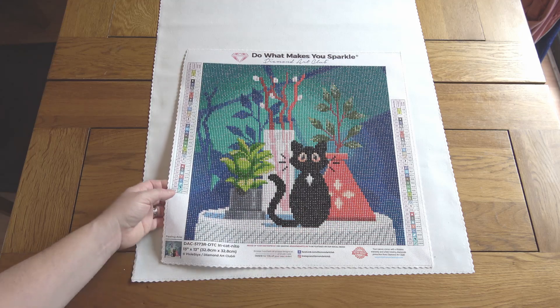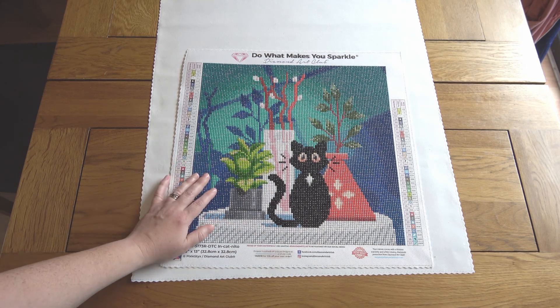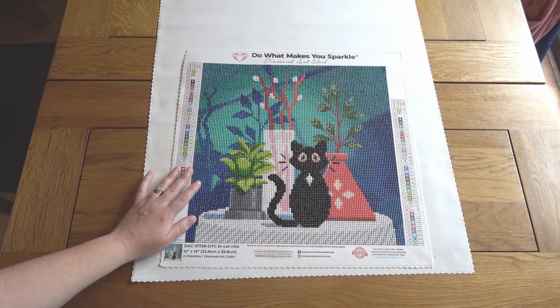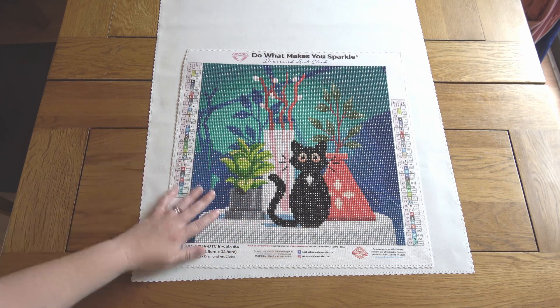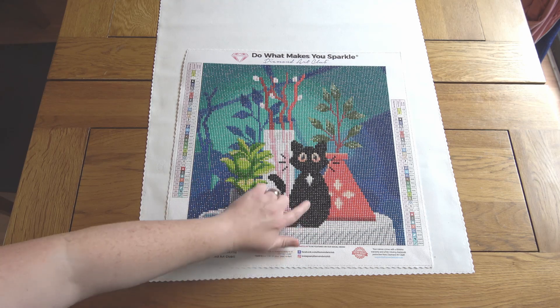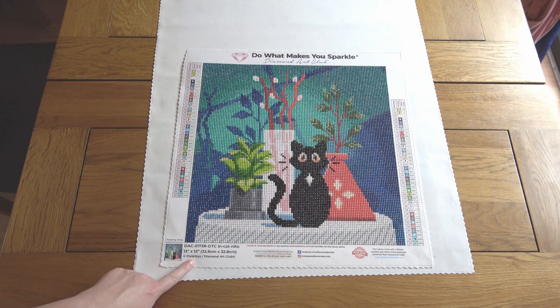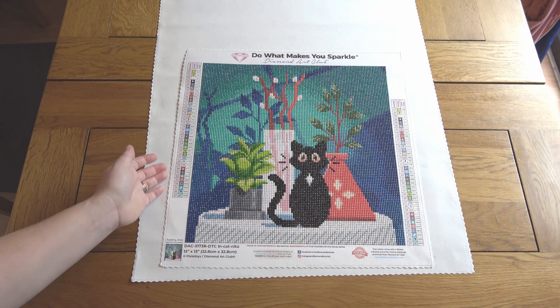I did struggle a little to keep my multi-placing neat with this one — I'm not sure if it was because I'd been doing squares for a while and I always find multi-placing with rounds harder, or whether the spacing was slightly different. I had to do quite a lot of straightening as I went and multi-place fewer at a time than normal, but we got there. I love the little cat — he's so cute. The artist is Pixie Sticks, and I remember her saying it was based on her own black cat, which is a fun personal touch. A really sweet snack-size project — I recommend it.